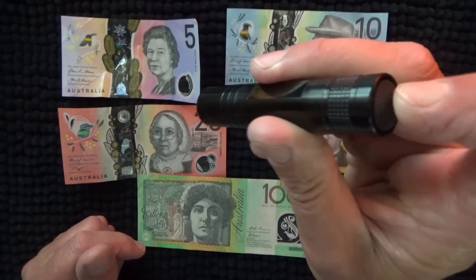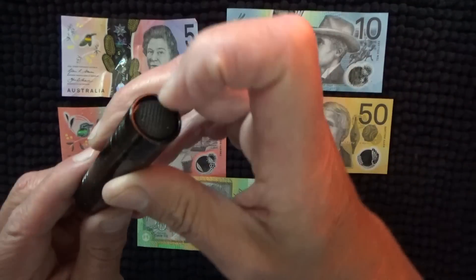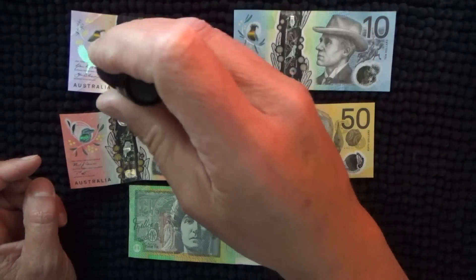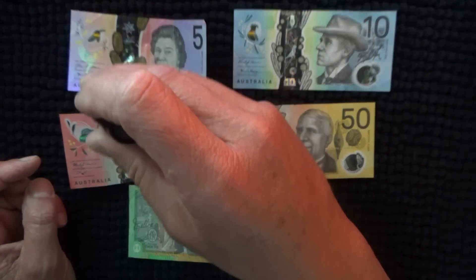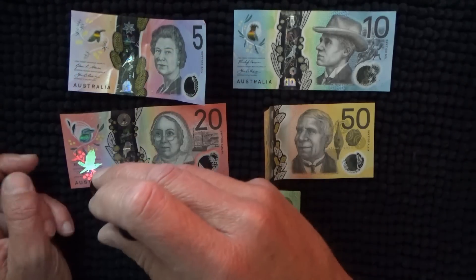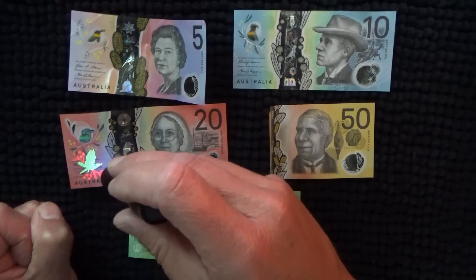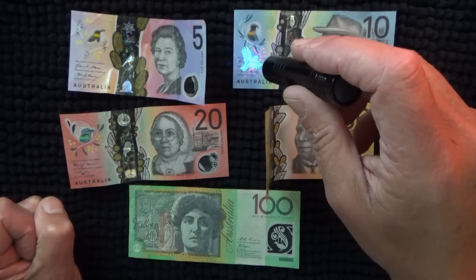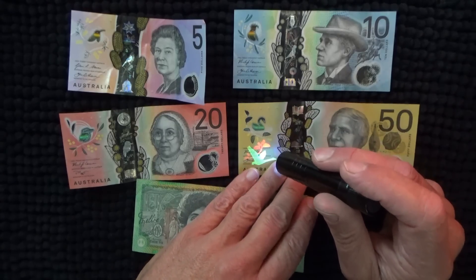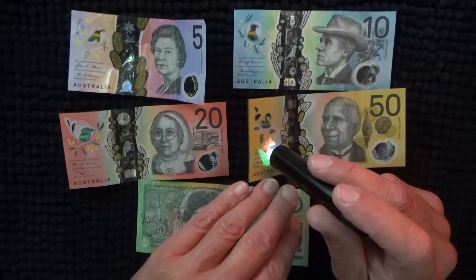I've got this little UV light and the UV light will show you the security features. You can see there's a different bird on each — they're Australian native birds. By shining a UV light on them, there are also some bushes in the background and plant materials visible.